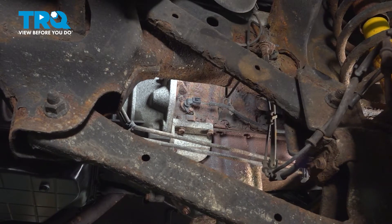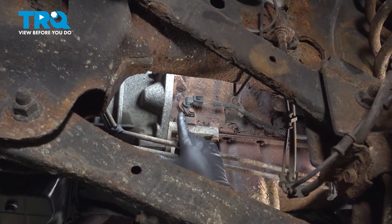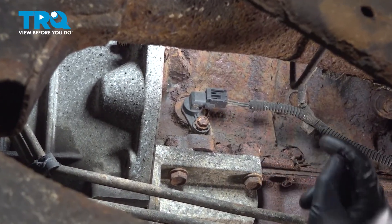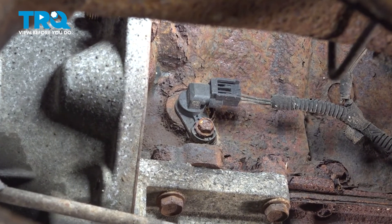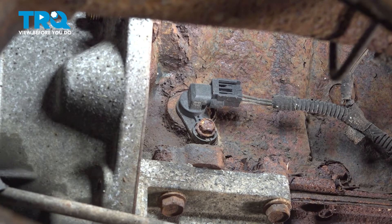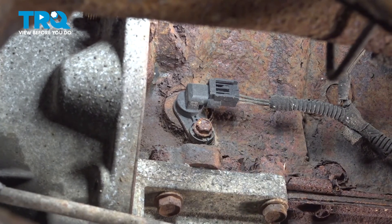On the passenger side of your engine block where the engine meets the transmission, you'll see that this right here is your crankshaft position sensor. You can access it from underneath, and you can see it from either the front of your front axle or through the two upper and lower control arms here.